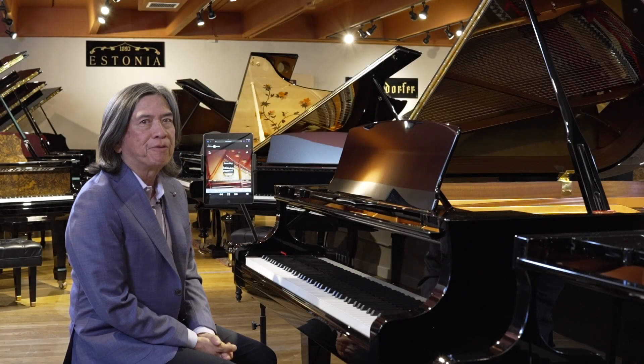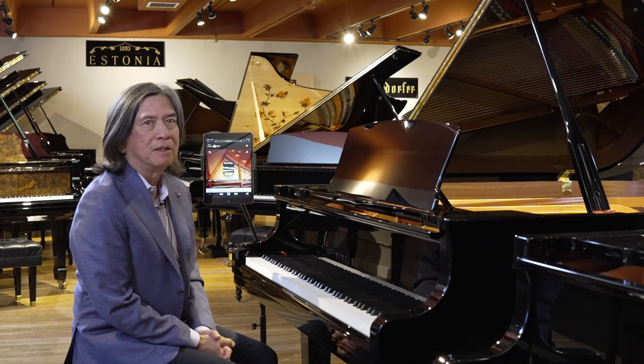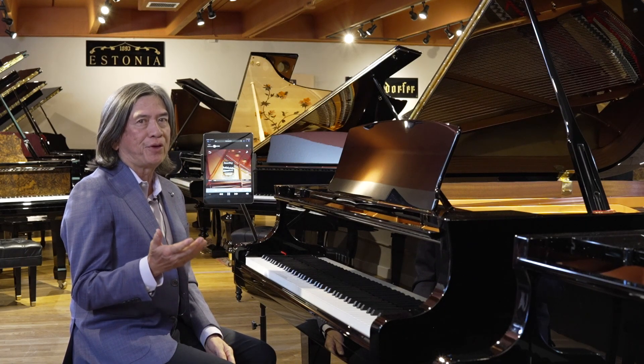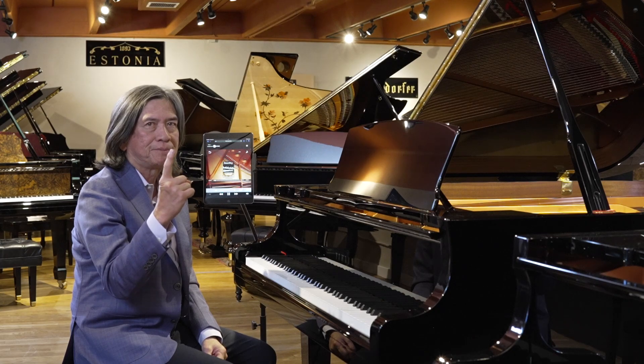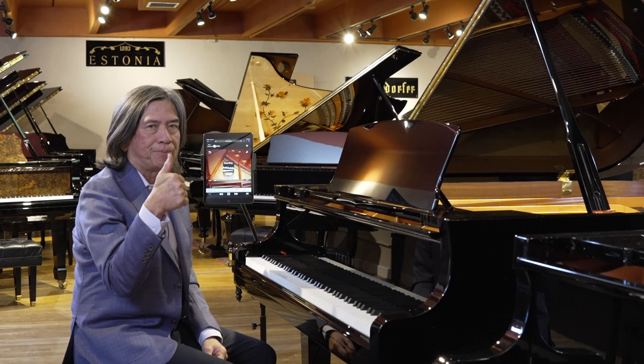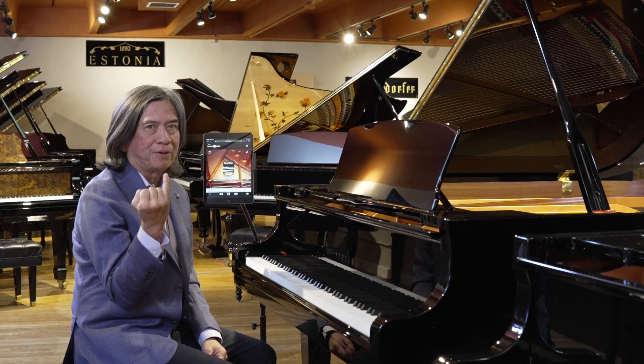Welcome back, and here's another fun part of the Disklavier Reproducing Piano. It's called Smart Key, especially for the people that don't play. I'll be using one finger, sometimes one thumb. I might even try the little finger, and you'll see how easily it plays.